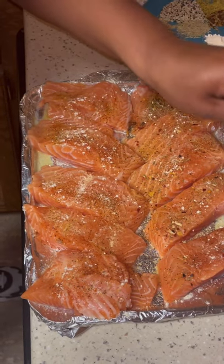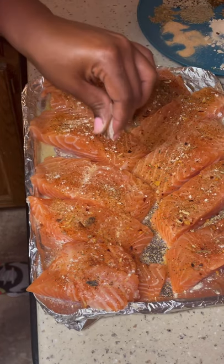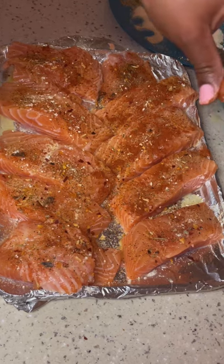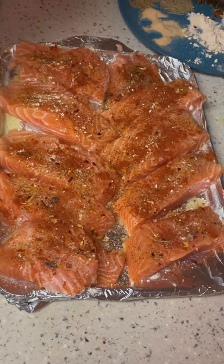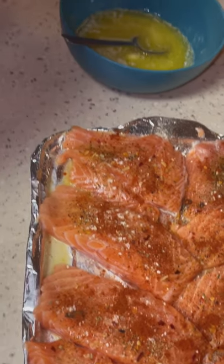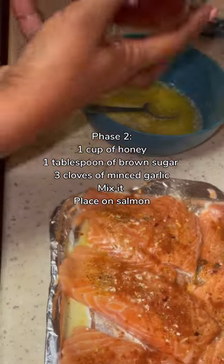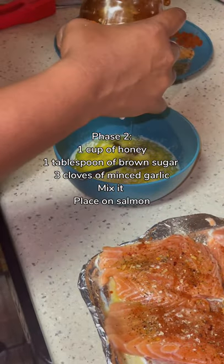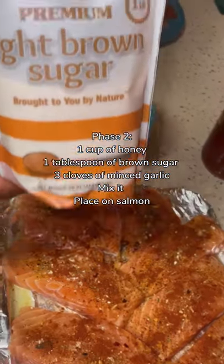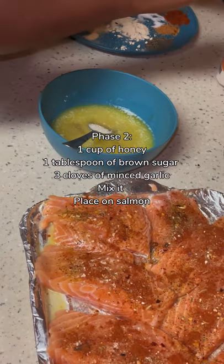If you don't have a Trader Joe's near you, pause and go back to the beginning of the video and read the ingredients on the front of the Trader Joe's jar — it will ensure the same flavors. You see me add the paprika to the top. The smoked paprika and Spanish paprika will make it taste like it's been on a grill and it's juicy — that's the hint. Now you're going to see me add the brown sugar and the honey. I prefer local honey — I got it from the farmer's market. I use about a cup of honey, and I mix that all together while the butter is hot. One tablespoon of brown sugar.